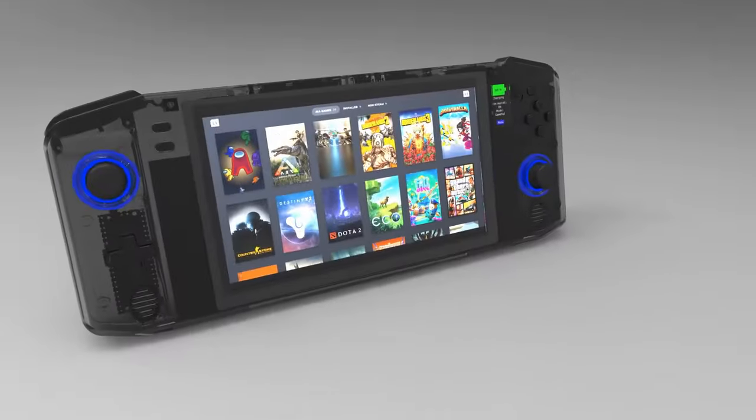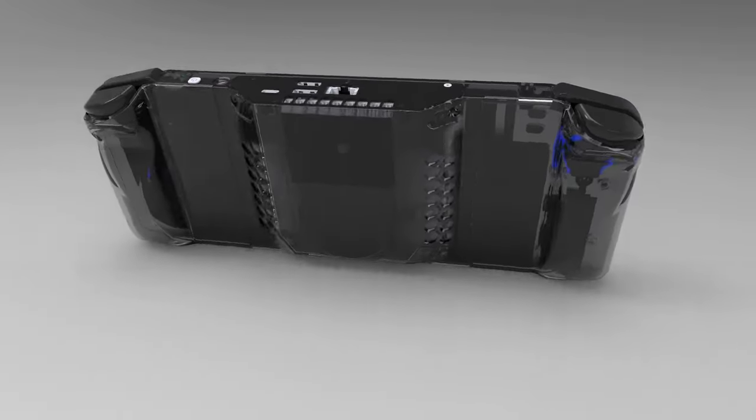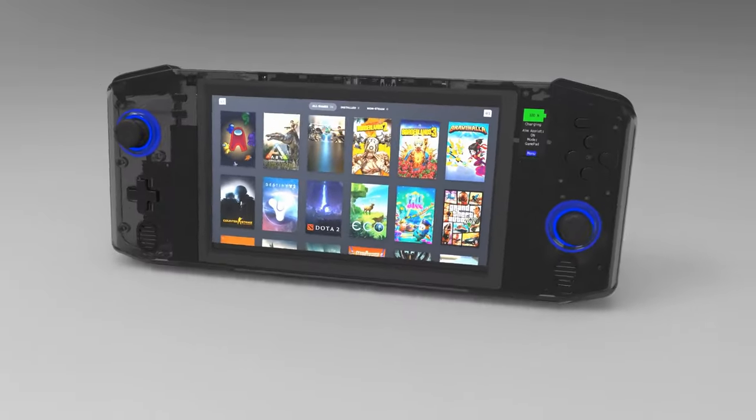That project taught me an awful lot, and now I would like to revisit PC gaming handhelds with my newfound knowledge in an attempt to improve on my first design. Let me introduce the NUC-DEC — an open source handheld gaming PC based on an Intel NUC computer. My aim with this project is to create a device that could rival the commercial units that are now widely available.